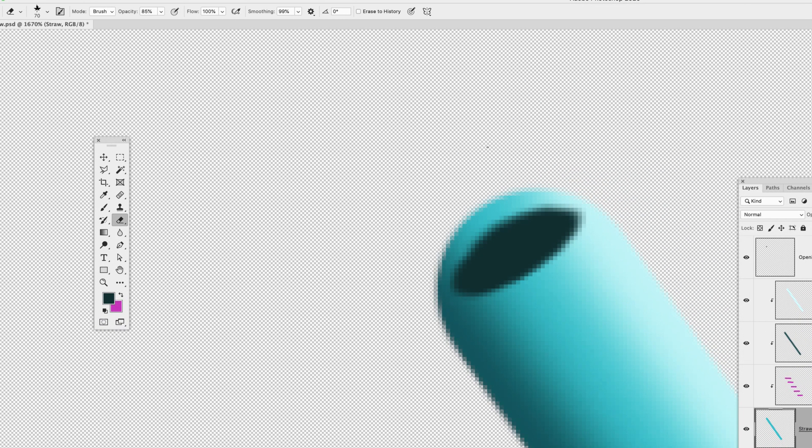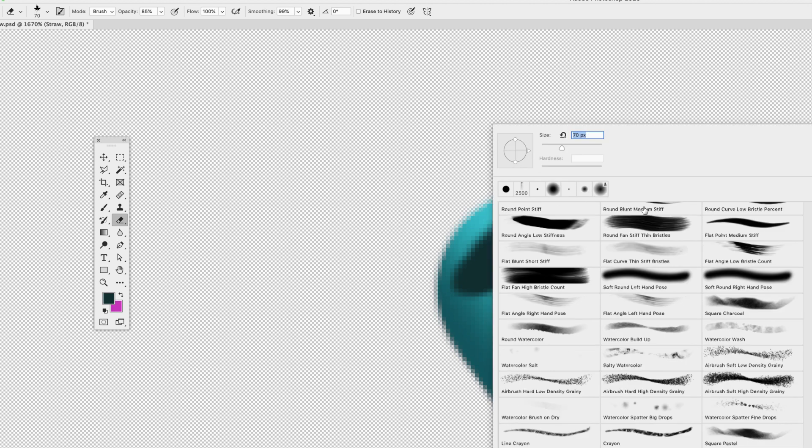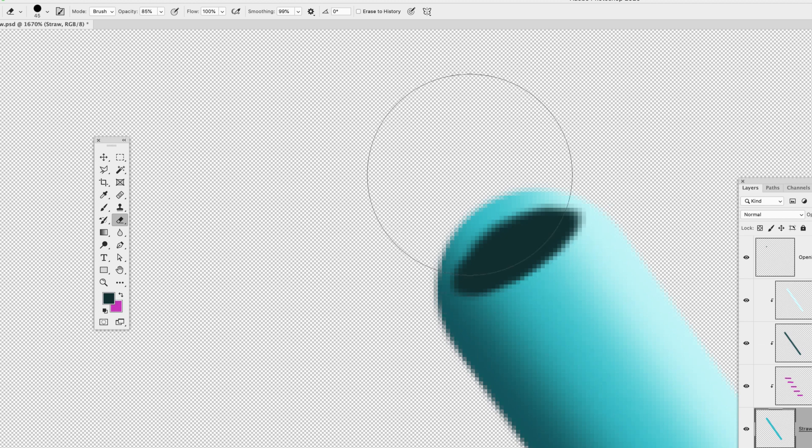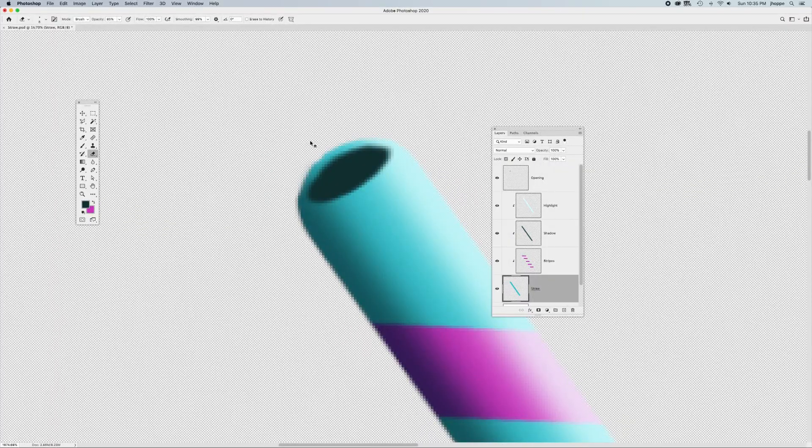I'm going to grab my eraser tool — the letter E — right-click and choose a hard round brush. Make it smaller and erase a little bit of the straw around the opening to make it match. Here's the great part: with my highlight and shadow clipped to the straw, I don't have to worry about erasing the highlight and shadow, because it's only going to show up where the straw pixels are. Pretty awesome.